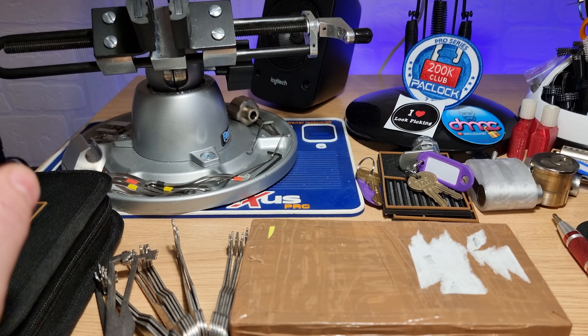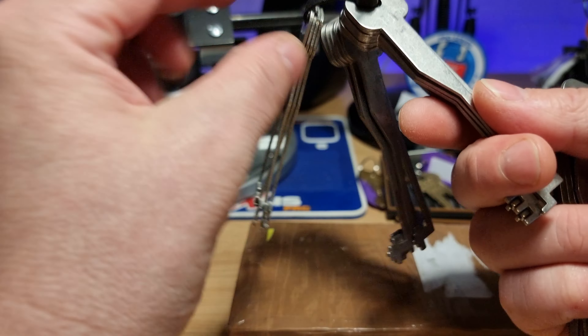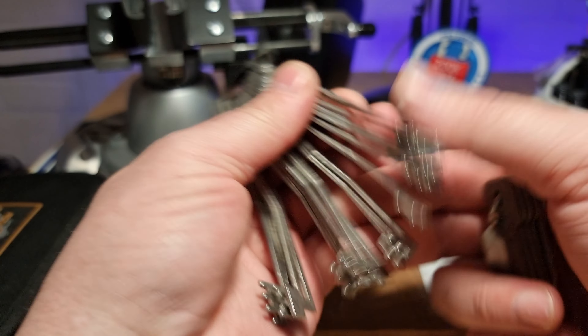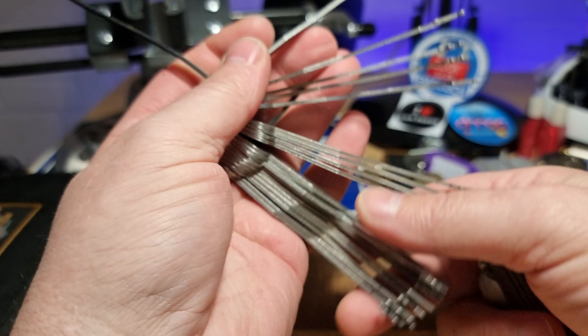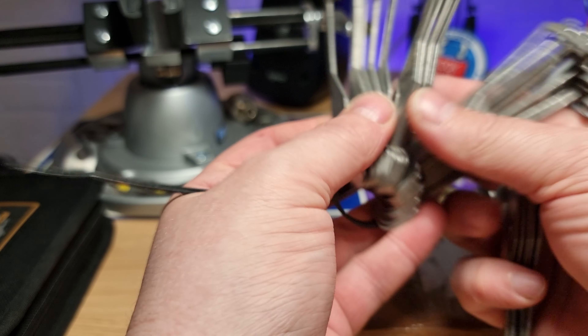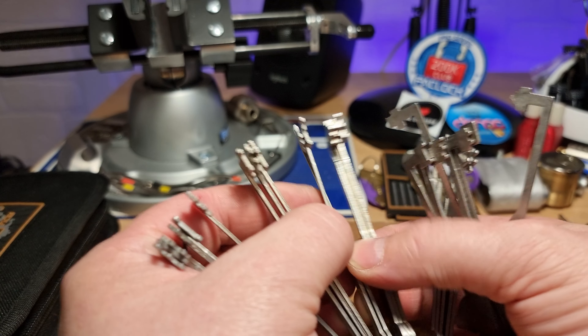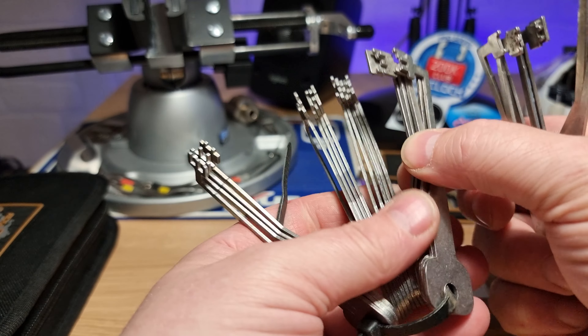Hi there, this is MyLock and today I have a couple of things. A fella came into the shop today and said, 'Hey, you're into your keys and your locks.' He said he'd got some keys in the car and asked would I like a look at them, would I like them? And he brought in these try-out keys. I haven't really got into my lever lock picking yet, but once I get a collection of lever locks, these will be fun to try out.